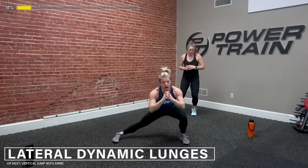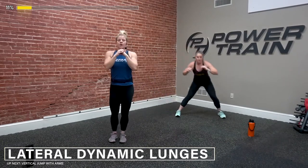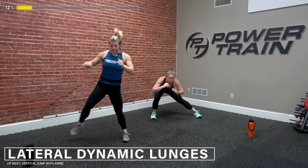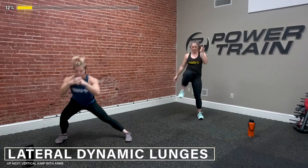Up, down, up — nice. Remember if you need to bring that foot just under you, that's totally fine too. 3, 2, 1 — switch sides. Out, down, up, find that stability, down, up — good. Working laterally, driving those hips back. 3, 2, and 1 — jog it out. Nice work, nice work, good job you guys. We thought since these are longer workouts, we would have somebody else here to suffer with us, because it's really hard to talk and coach and be active and smile and give information all at the same time.